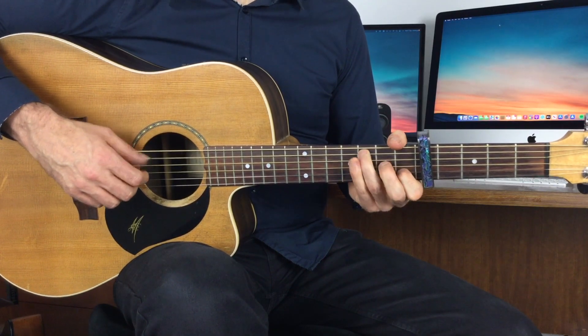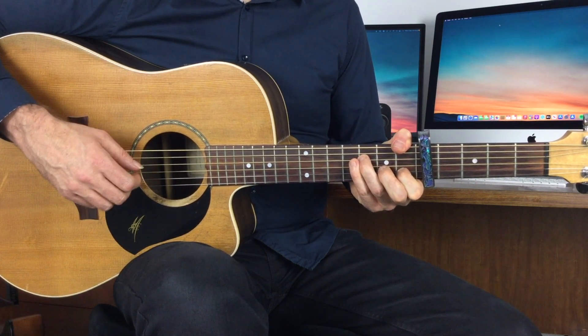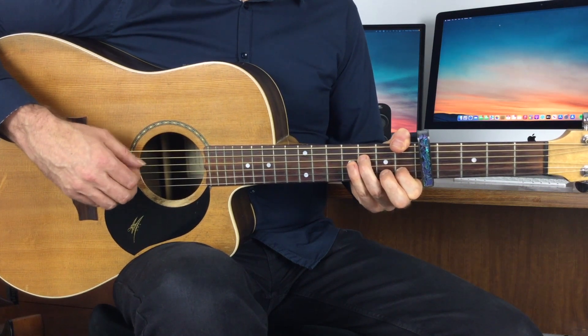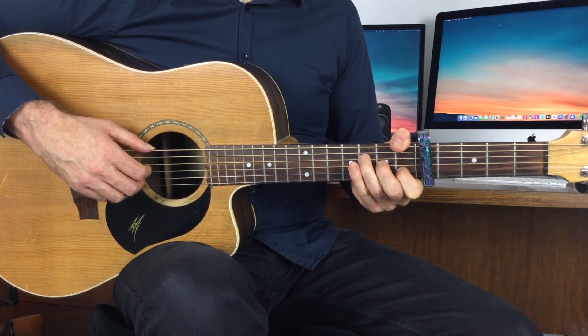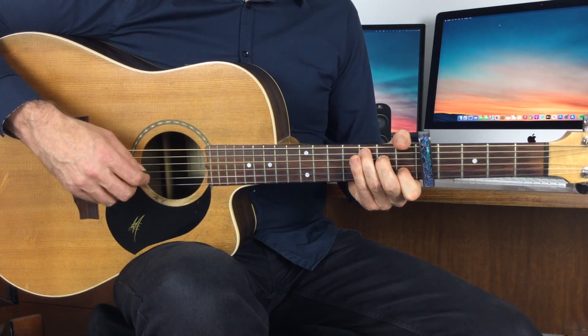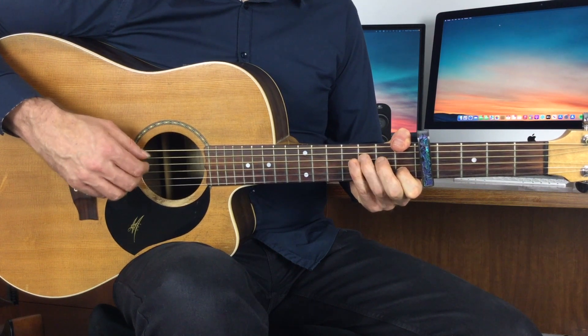So the A minor, and then onto my F — and that's actually an F suspended two chord there, because I've lifted off the A note and I've got the G coming through. So that's on the F, and then there's a little bit of embellishment going on the F again. Then we've got a C, and a C with a B in the bass — just a little slash chord that brings it back to the A minor nicely. So on the F sus two, and then we've got little embellishments.